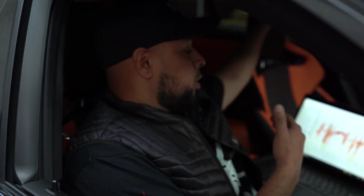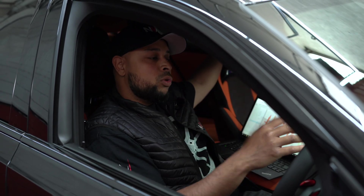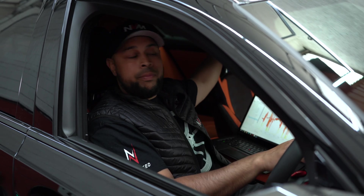We've just hooked up the computer to the car. We're going to data-log these runs to see what it's actually producing in terms of boost, timing, fuelling, and hopefully gather some information as to what we can achieve from it in the future.